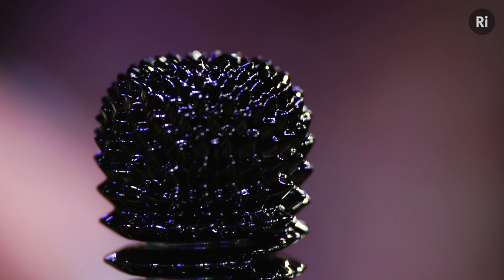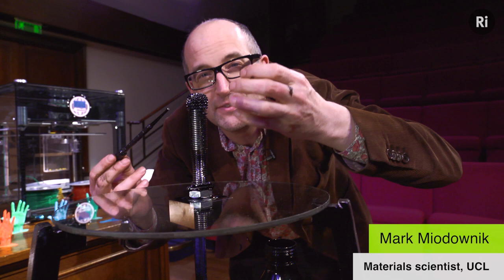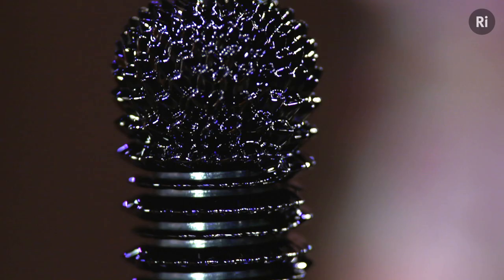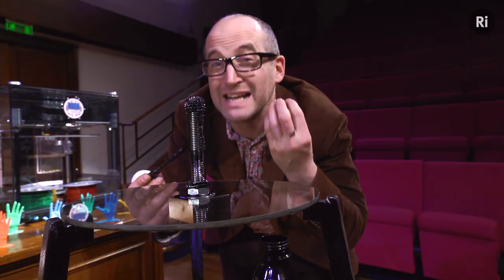It's called a ferrofluid, or a magnetic liquid. What's happening here is there's a magnet down there and a bolt from which the magnetic field has been channeled through. And the liquid is reacting to the magnetic field. That's really odd — not many liquids do that. That's because this liquid's got tiny nanoparticles of magnetite in it.